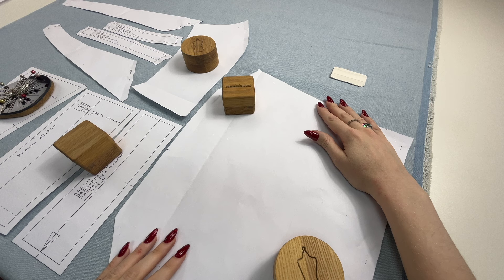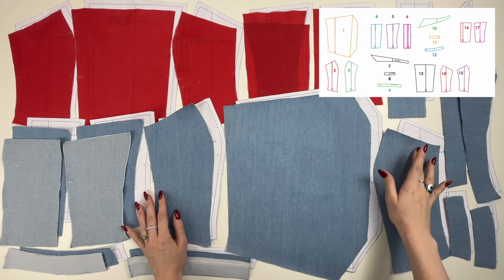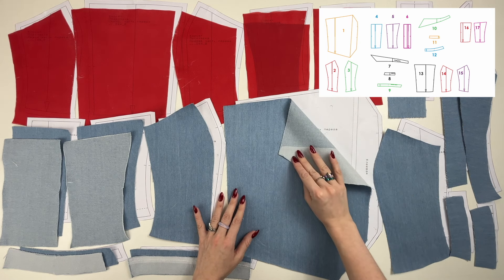Cut the pieces. After cutting, double check the number of pieces according to the pattern pieces list. And do not forget to interface the pieces as indicated on the patterns.